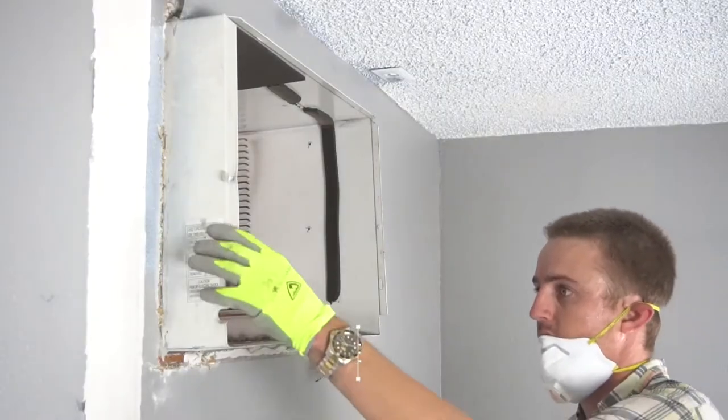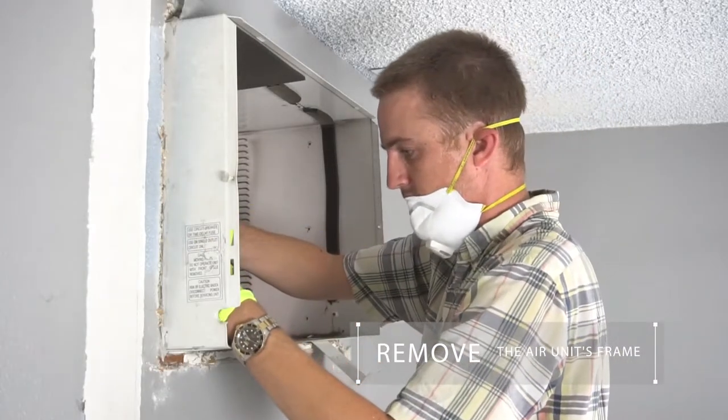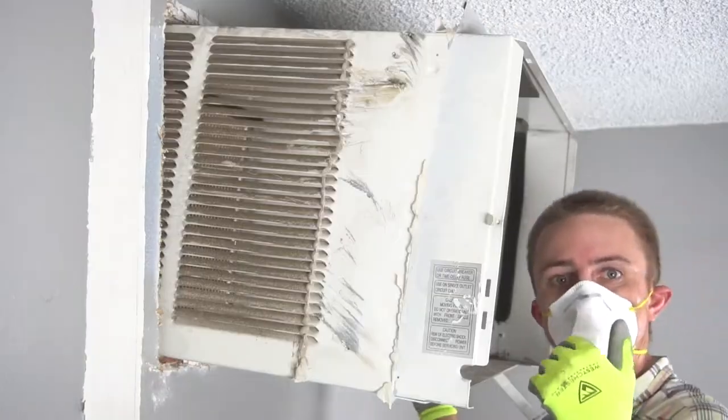Step 2. Remove the screws holding the air conditioning unit's frame to the wall studs. Then slide the frame out as well.